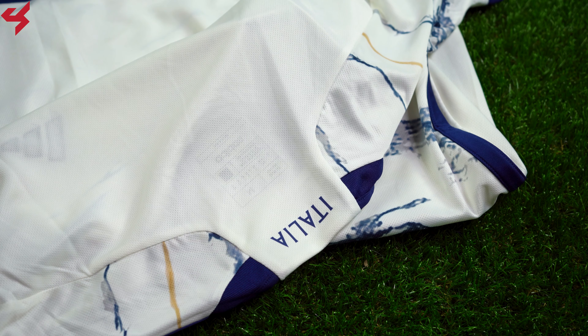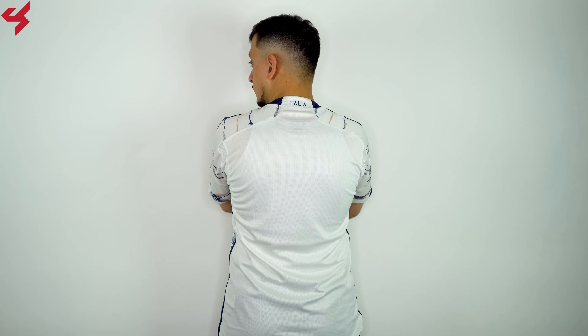The lower half of the jersey comes with the Aeroready branding. The Adidas Aeroready technology keeps you cool and dry, while the fabric is super soft and light. Turning the jersey to the back, you see the same white base once again with the graphic reading 'Italia'.